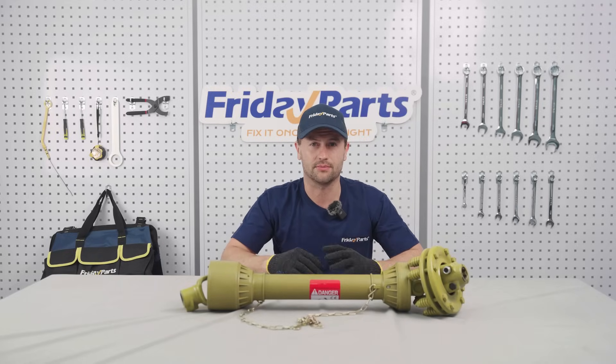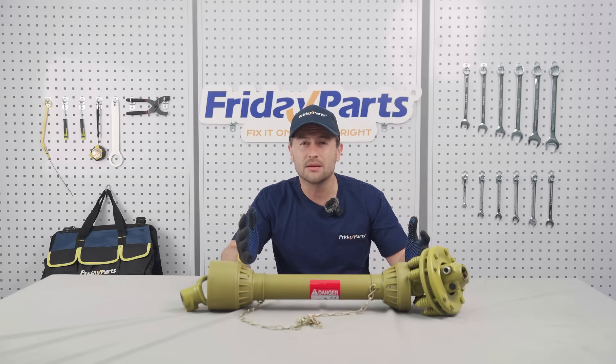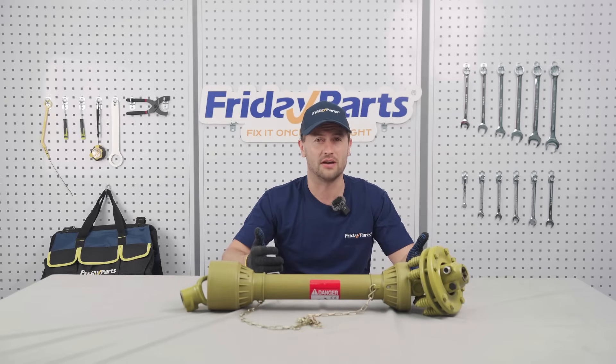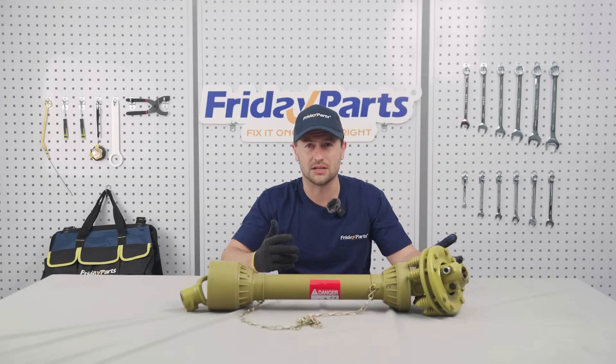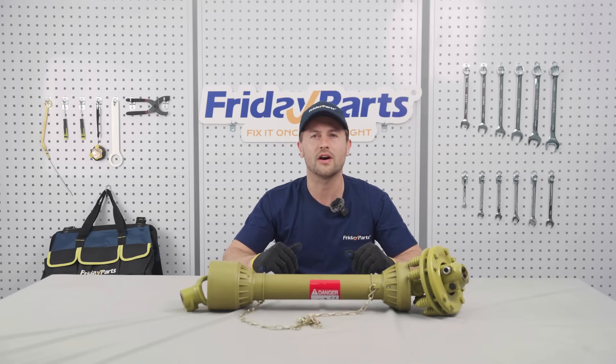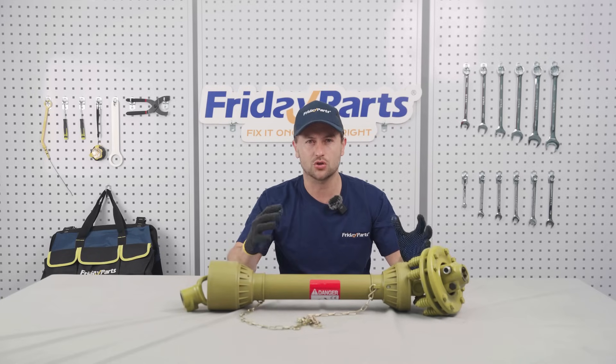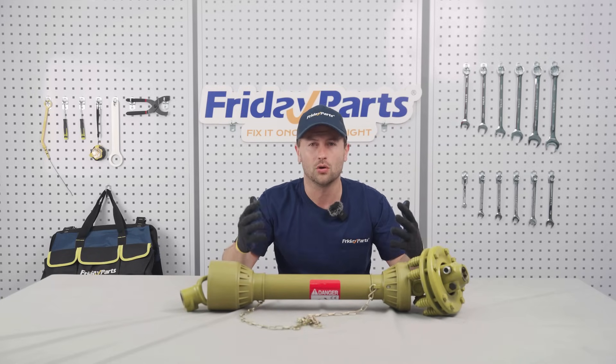Second, horsepower rating. Always pick a shaft rated 10 to 15 percent above your tractor's power. Take the Massey Ferguson 2605 — it's got a 38 HP engine. For this rig, a Series 4 shaft rated for 35 to 45 HP is your sweet spot. That extra buffer keeps the drive shaft from grenading when loads spike.